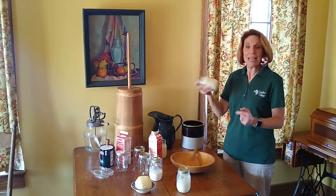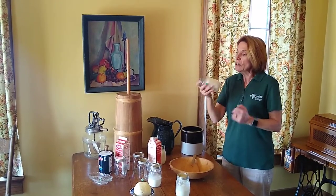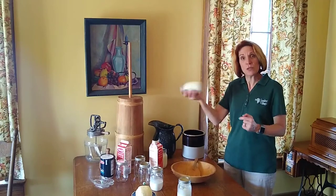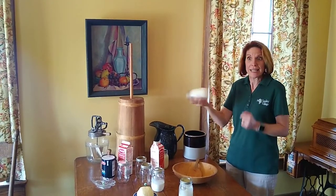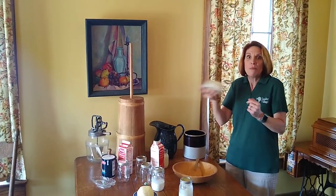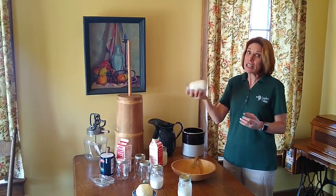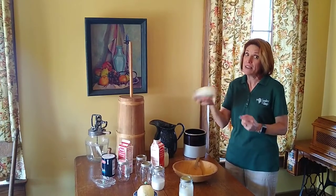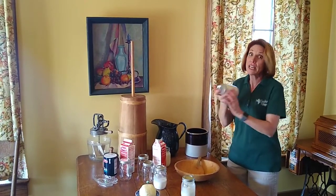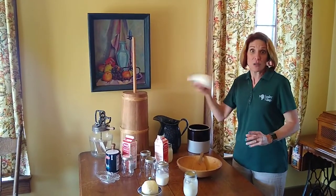By the agitation of shaking this, what's happening is those fat little guys that are in here, they're like balloons with shards of glass. So when you agitate them, they burst open and all those fat little molecules are going to collect together. It's going to take you a good five minutes of shaking, and you can actually do an exercise out of this if you want, to get some muscles built up.